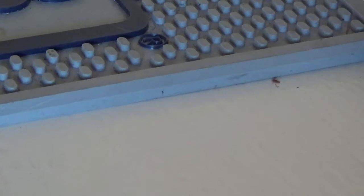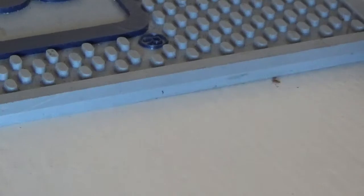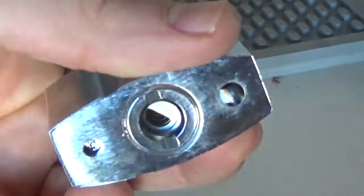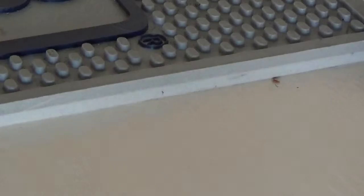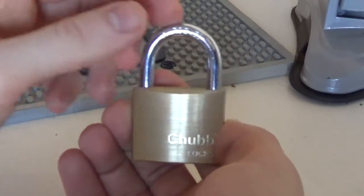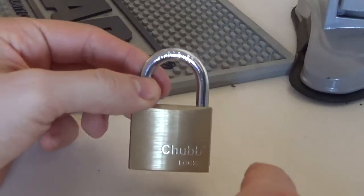At the moment in terms of picking, I think the most secure against picking are disc detainers, because very few people pick these reliably, and it's quite unlikely a criminal would even attempt it. Now I've already said that this design — this little Chub padlock — is outdated in my opinion.